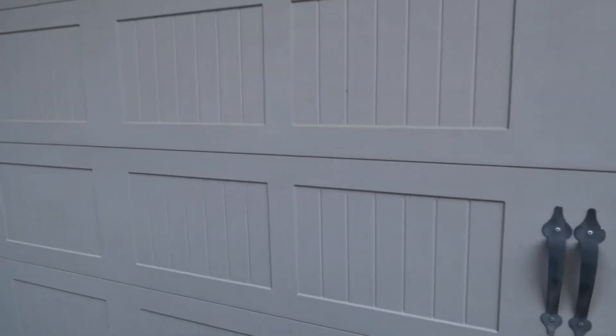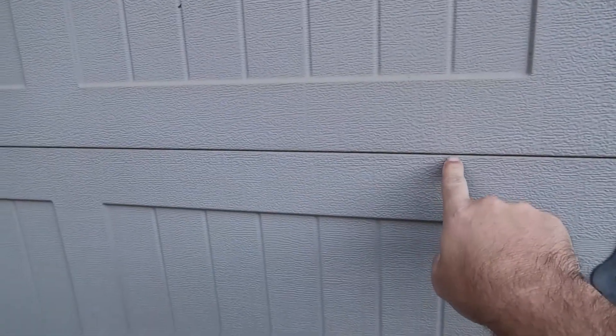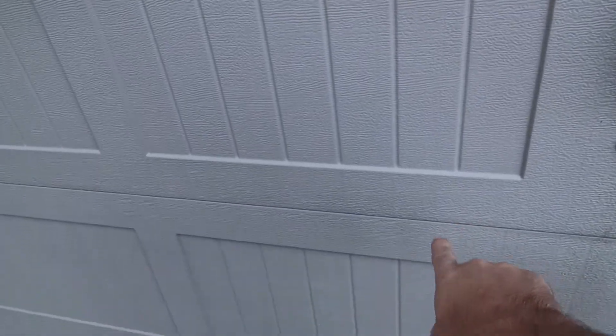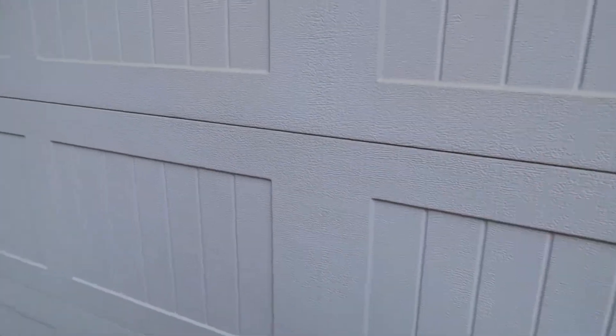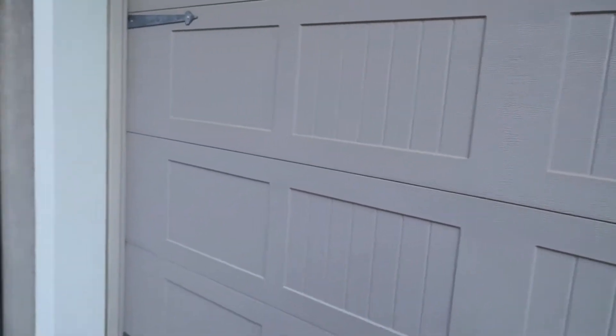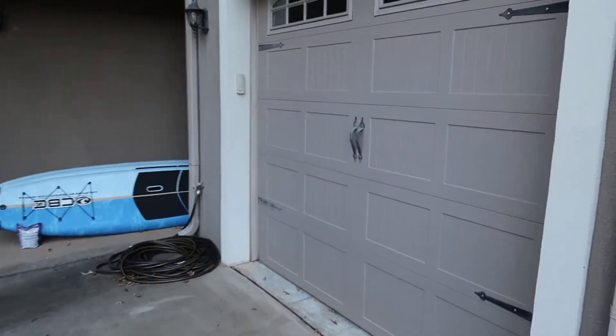Garage doors are extremely dangerous because, obviously the dents, but people get their fingers caught in there. 20,000 people a year get injured on garage doors, and usually it's because they get their fingers pinched up in there. It's a lot of weight and it's under tension, so it makes for a dangerous situation.